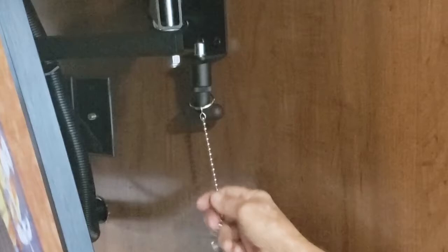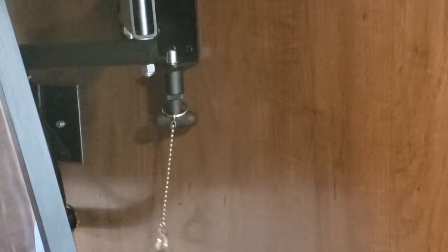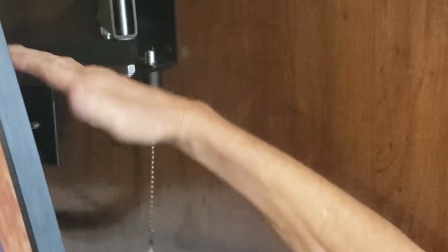You pull this chain and that's how you unlock the TV mount — real simple. The top tilts too. Right now it's tilted down, but you can loosen it and straighten it out if you want.